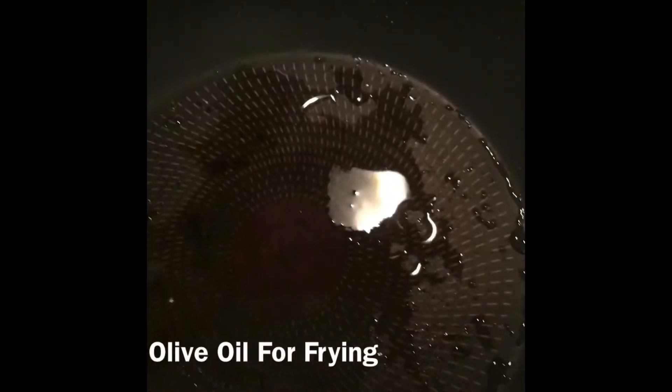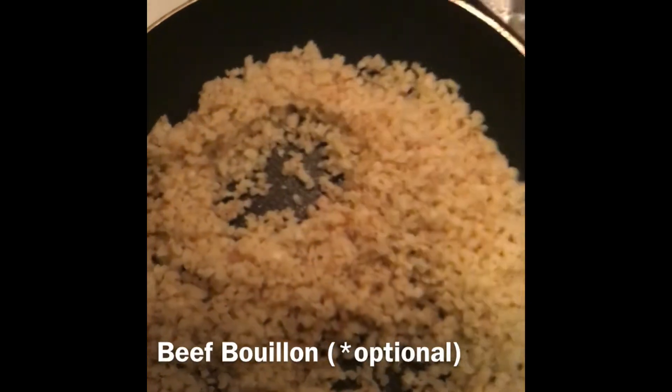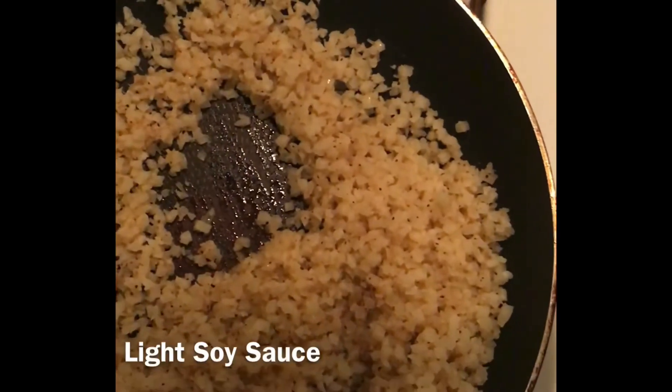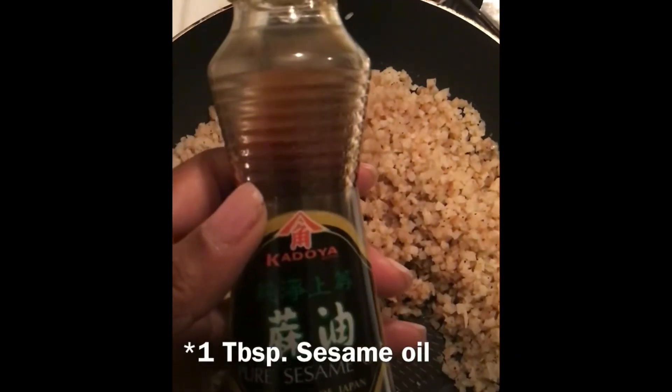Alright, so this is what it looks like. A little olive oil in the pan. Smoke. Place that. Pièce de résistance — sesame oil.